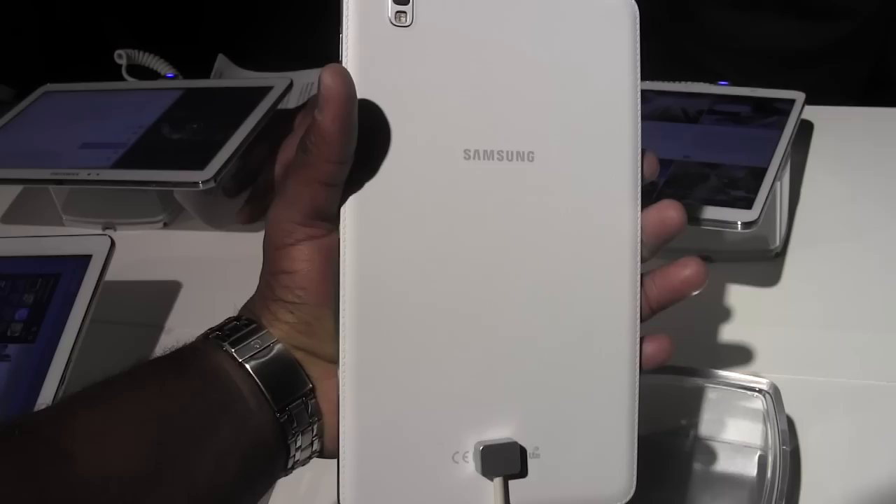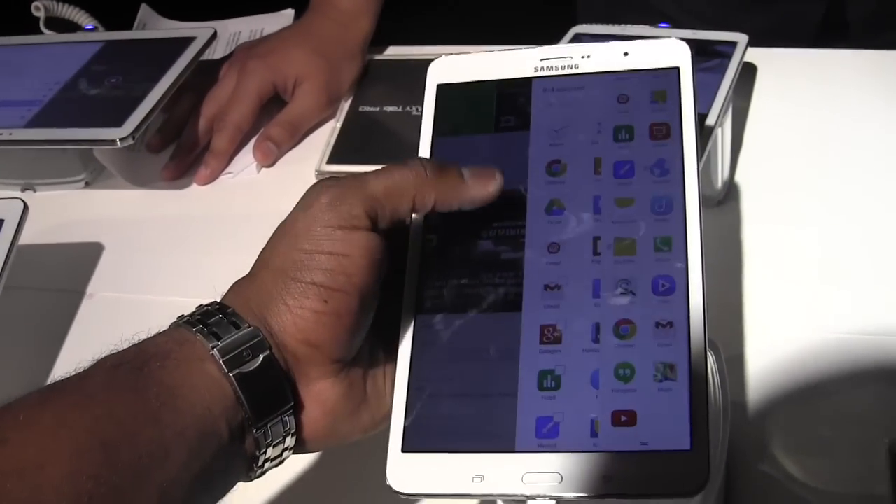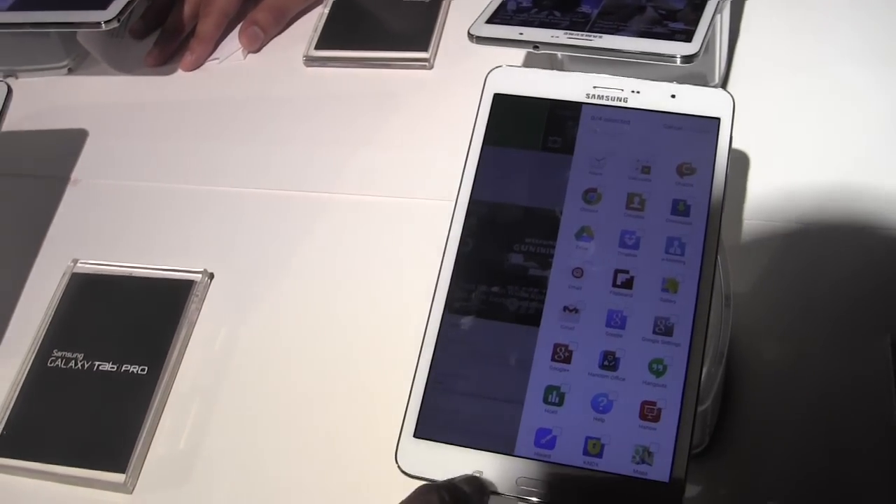It's got that leather backing that you find in the Galaxy Note, which is very nice. So it's easier to grip and feels so much more comfortable with the device.